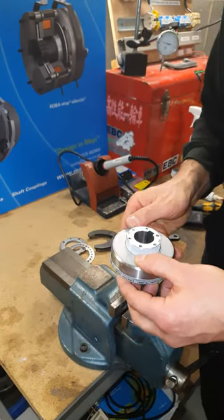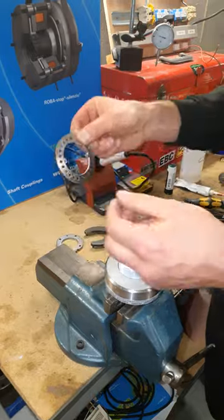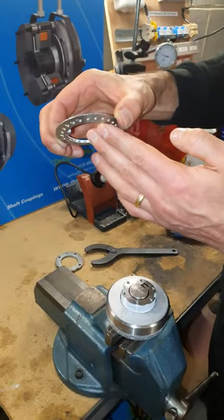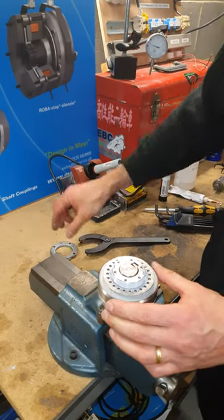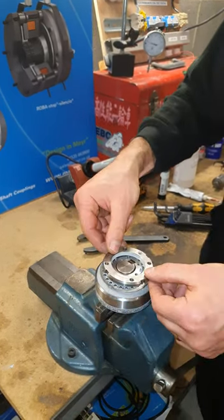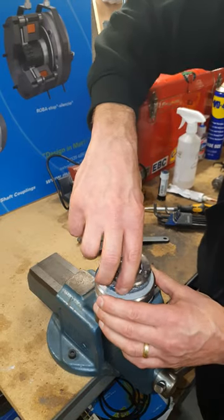Then, as I was saying, the lock washer must go with the bevel facing downwards so that it compresses the springs properly when you tighten down the adjusting nut. The adjusting nut then goes back on.